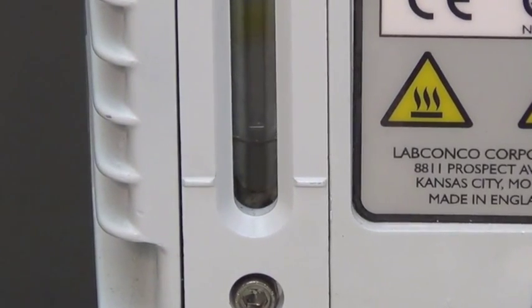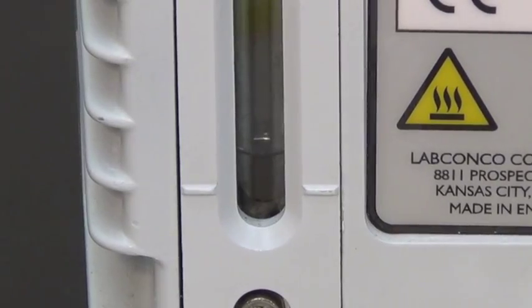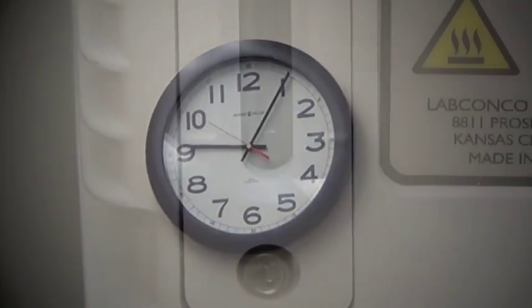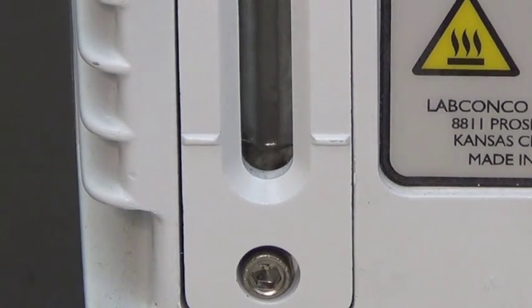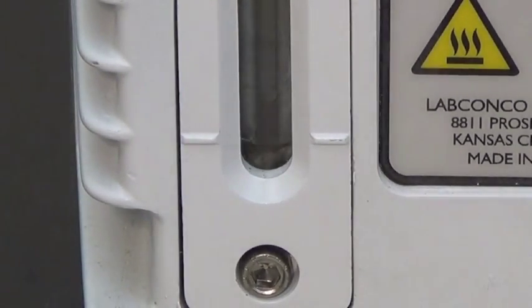The pump will start to drain the old oil. When the sight level glass on the pump indicates that the pump is empty, continue to run the system for several minutes to make sure there is no residual oil in the pump.